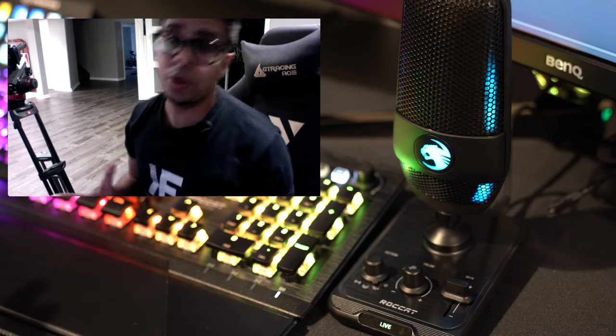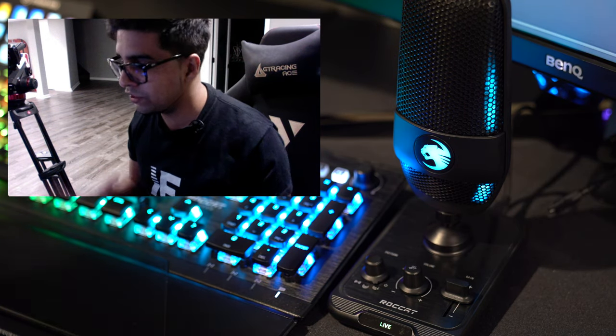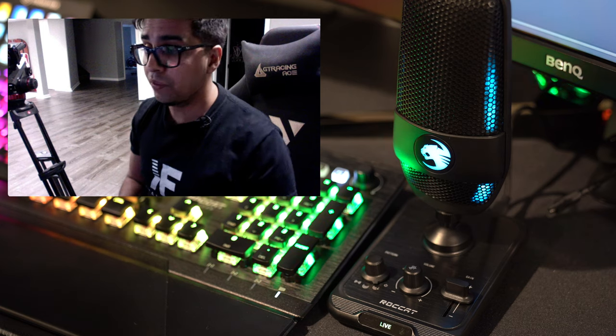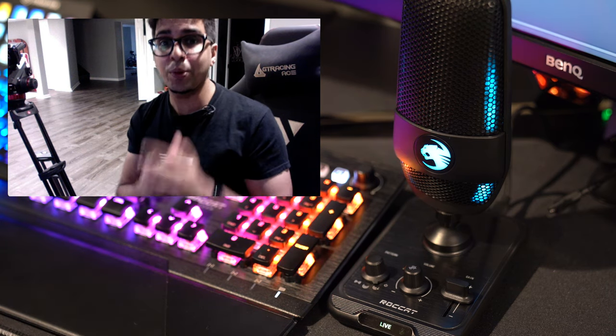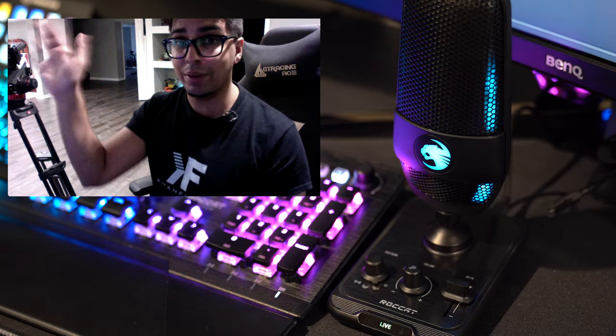Definitely a well-worthy mic, especially for streaming. It's really easy to use and gives a nice studio effect. If you have any questions feel free to comment down below. Thanks for watching — see you next time!